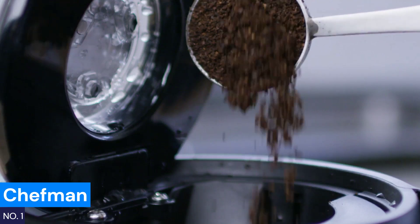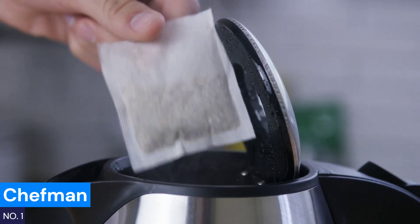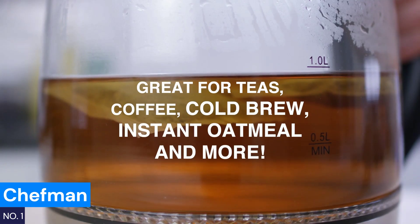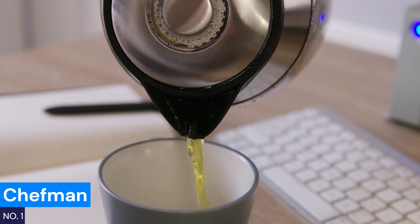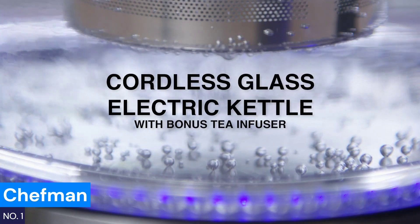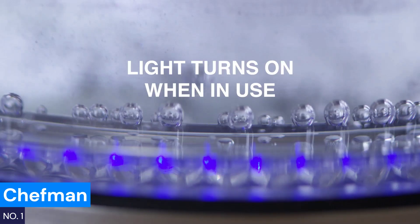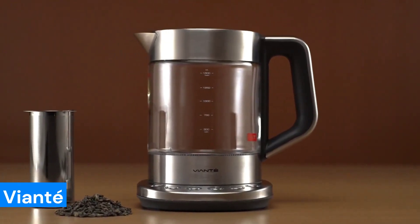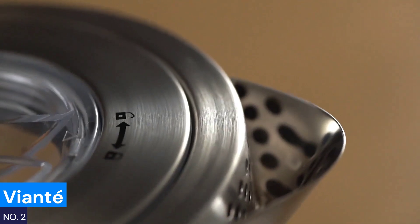Number one: Chef Man. Tired of waiting for your water to heat up? The Chef Man electric kettle brings water to a boil faster than traditional stovetops or microwaves, saving you precious time. With its borosilicate glass design and stainless steel infuser, you can brew loose leaf tea or even boil water for hot cocoa or oatmeal. It has auto shut-off and boil-dry protection for safety, and LED indicator lights to know when your tea is ready. With 1.8 liters of capacity, this is your go-to kettle when you're in a hurry but still want a perfect brew.